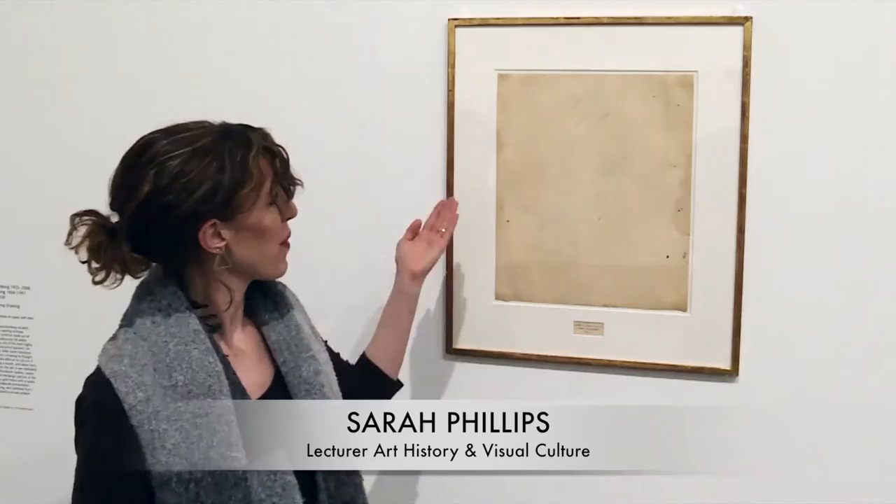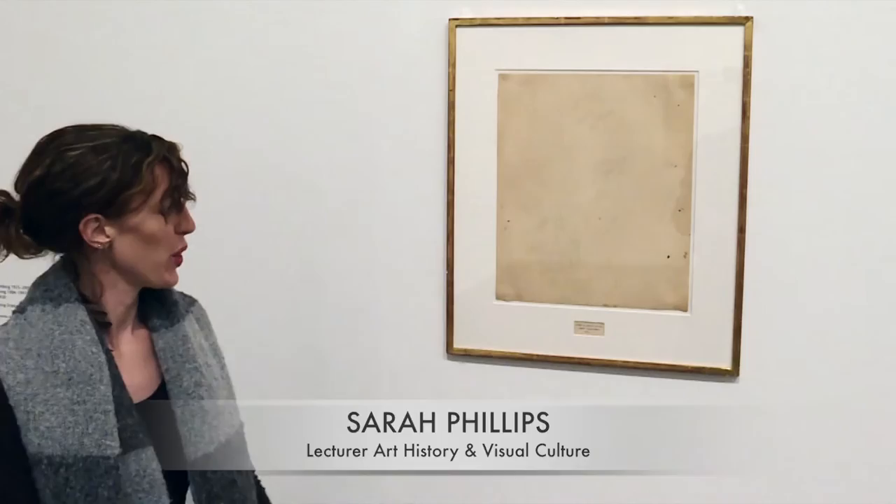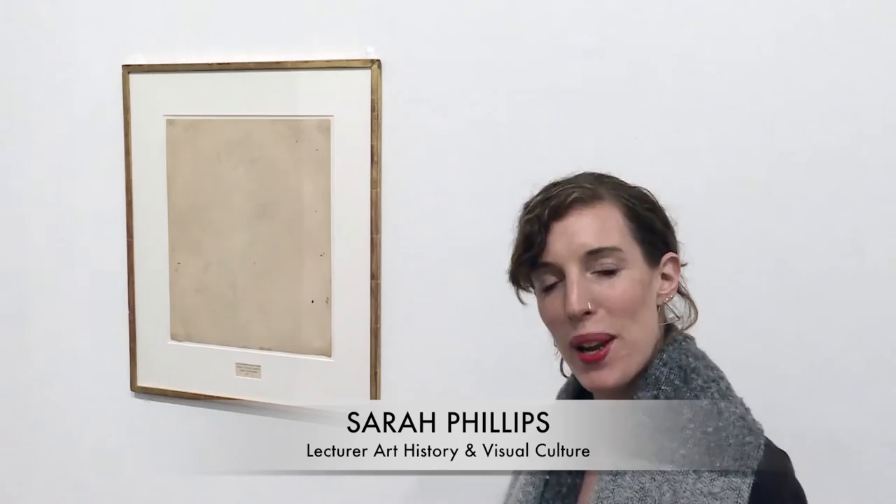What we're looking at here is actually the absence of a drawing. We have framed an erased de Kooning drawing, which was provided and given to Rauschenberg in 1953. If you look closely, you can see just discernible on de Kooning's famous female imagery that we've got here.